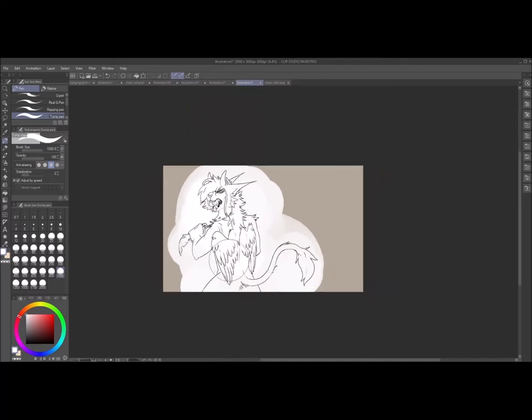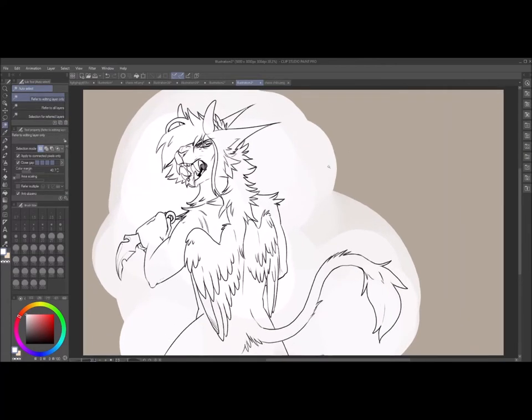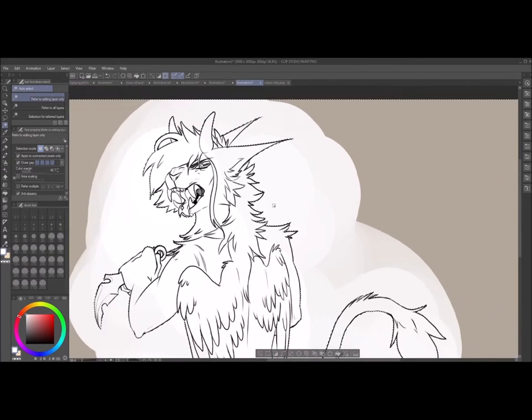Next, scroll up to your line art layer and click that. Then you're gonna want to hit this little magic brush, and make sure you clicked on your line art layer and not on the coloring layer. Click outside of your line art and get it like this, then go back to your colored layer.